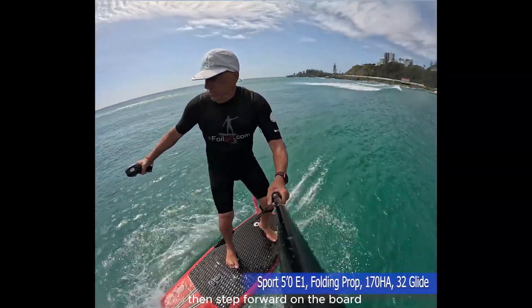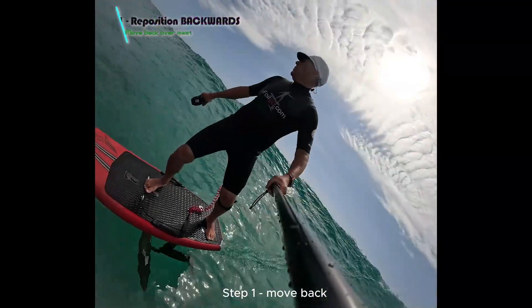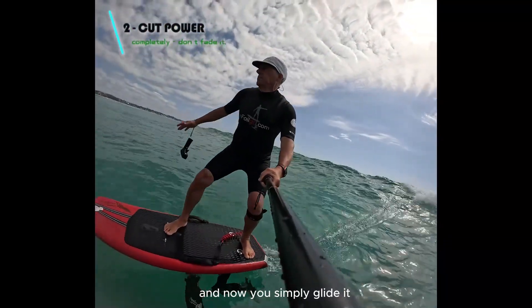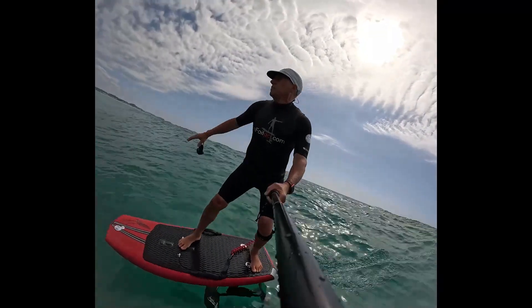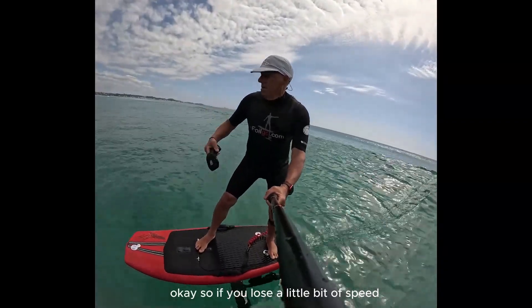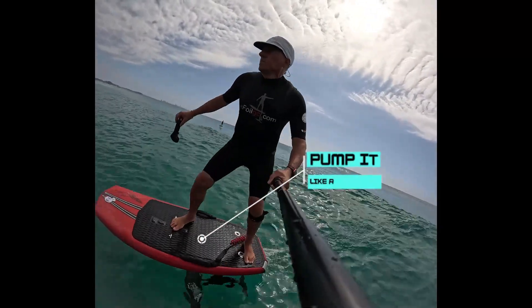As you lose speed, step forward on the board and at the same time press the power. Let's try again: step one — move back; step two — drop the power; and now you simply glide it. Because of the folding propeller you have no drag, so if you lose a little bit of speed, don't be afraid to give it a little pump — she'll take it.